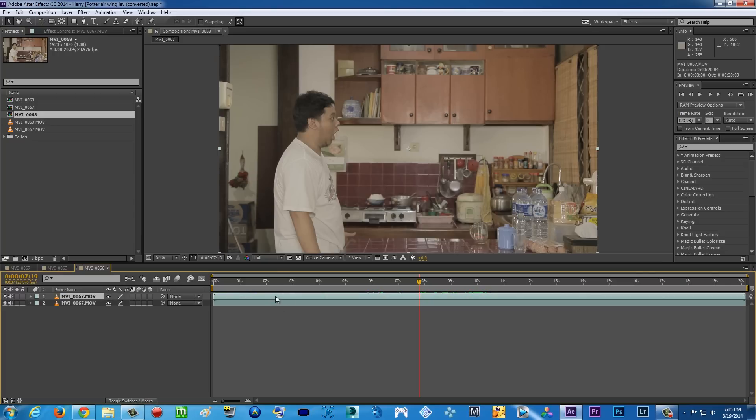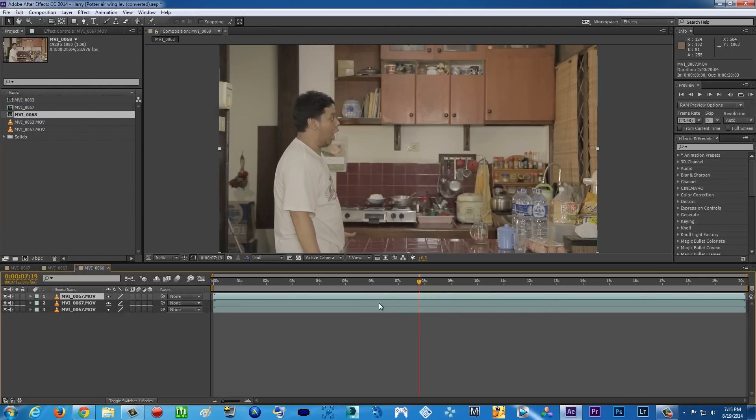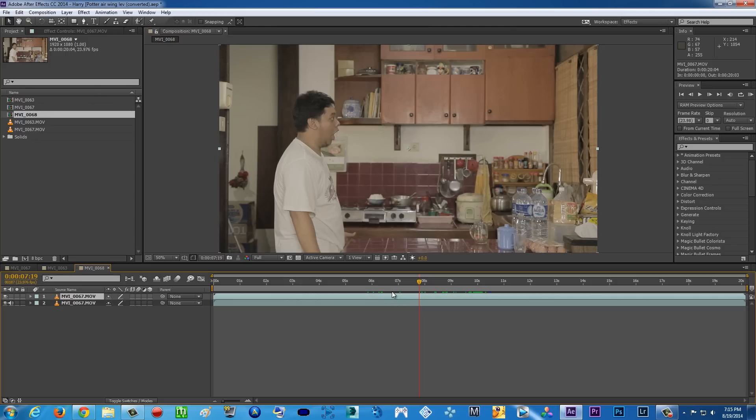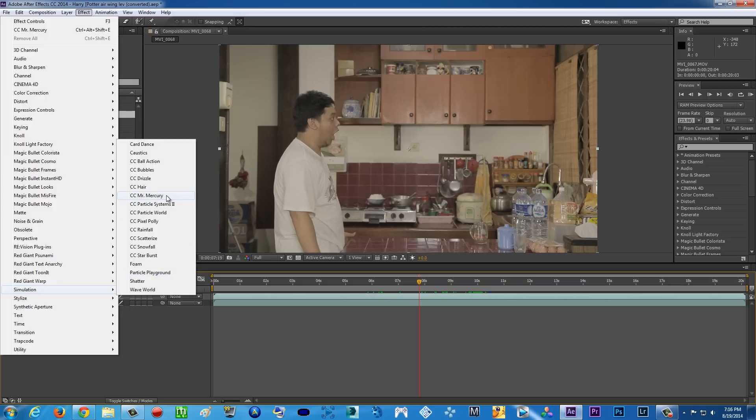Then you're gonna duplicate the layer by clicking on the layer and pressing Ctrl+D on your keyboard, or go to Edit > Duplicate. We just need to duplicate it once. Then for the top layer, make sure you turn off the audio, because when you render it you don't want double audio. For the top layer, we're gonna add an effect — go to Effect, then Simulation.